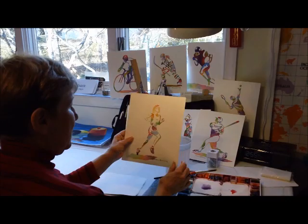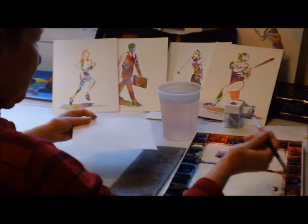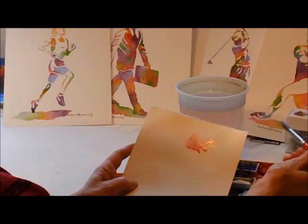I'm going to start with one of my colors. I've made some puddles of water, made sure my brush is clean, and made a little puddle of pink. I'm just going to lay it on there, add some water, some more pink — nice and wet.